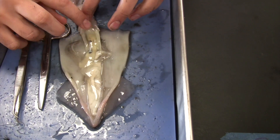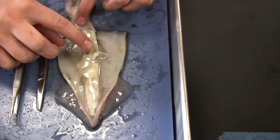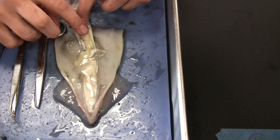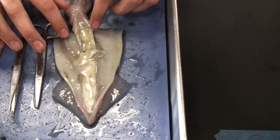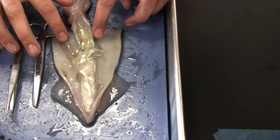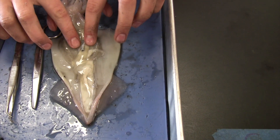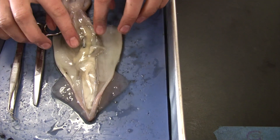So this is all the organs. This is the liver — the yellow-white thing in the middle. And then these are the gills; they look like black, wet feathers. And then the silver thing right here is the ink sac, in the middle by the liver.